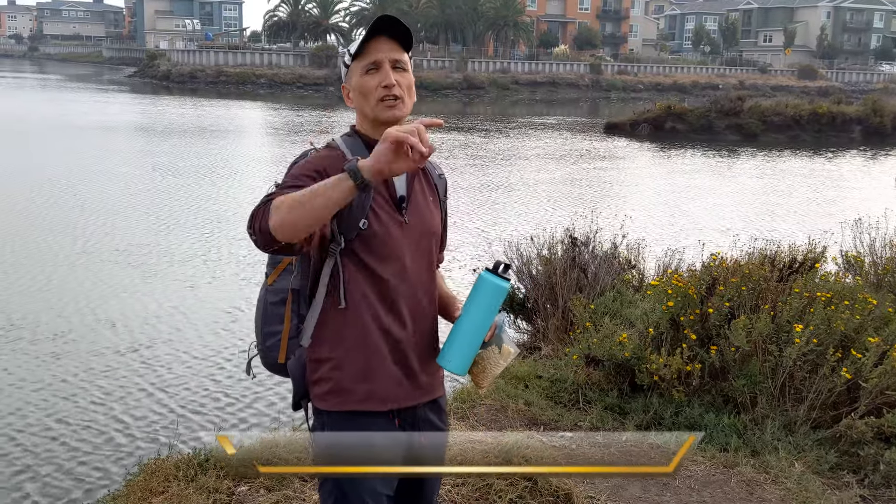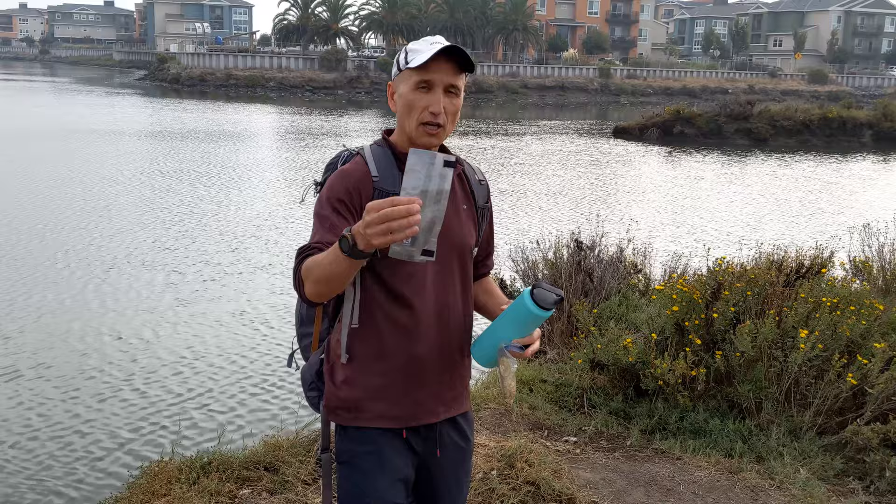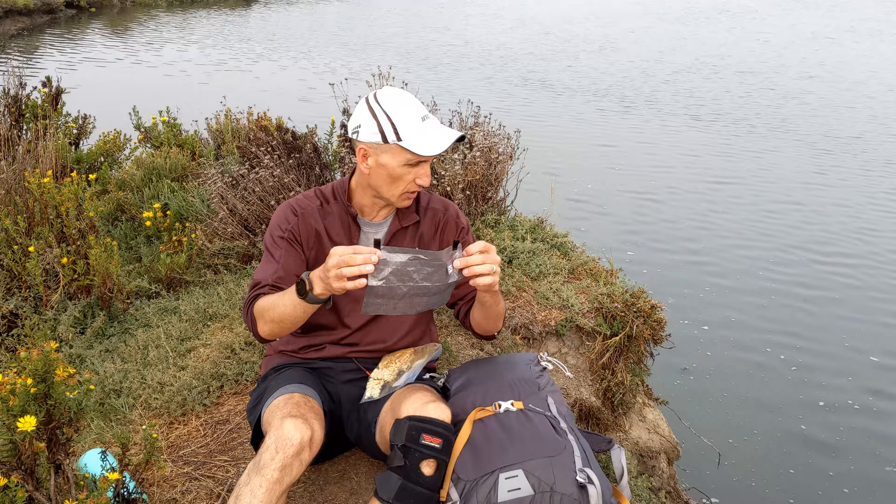Hey Gossamer Gear fans! This is Frantz Tapon with WanderLearn.com and I'm going to test out not just the Gossamer Gear Ranger backpack that I've got on, but the best innovation — the crotch pot. Perhaps one of the best innovations ever in the history of backpacking, because you're hotter than you think.